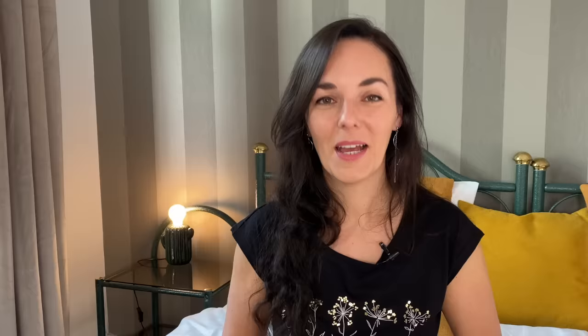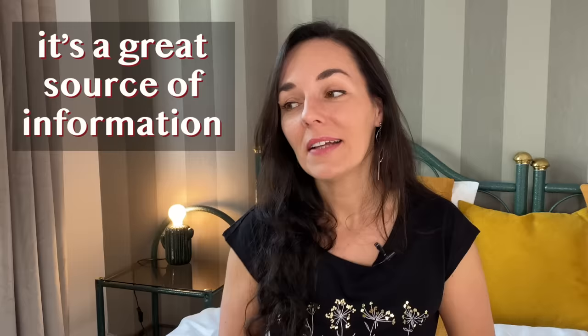The next wonderful thing for learning about his particular preferences is to watch him masturbate. If he's willing to show you, this will be a great source of information and insights about the kind of touch, speed, pressure, etc. that he enjoys most.